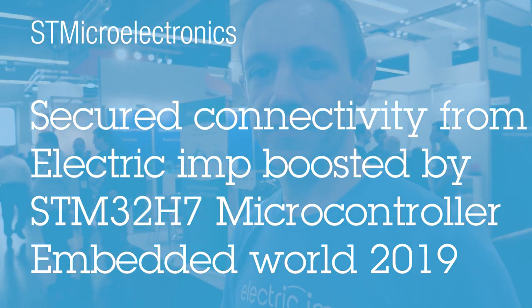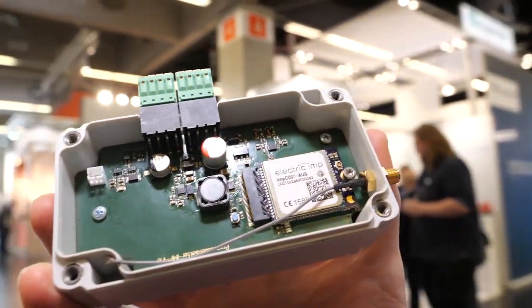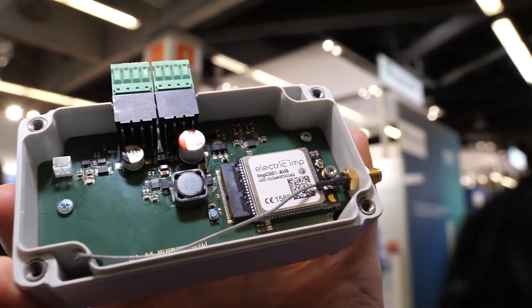Here at Embedded World 2019, I'm Hugo Feins from Electric Imp. This here is one of our customers' products — this is NextGen, who have done a pharmaceutical container monitoring solution using an intercellular board.